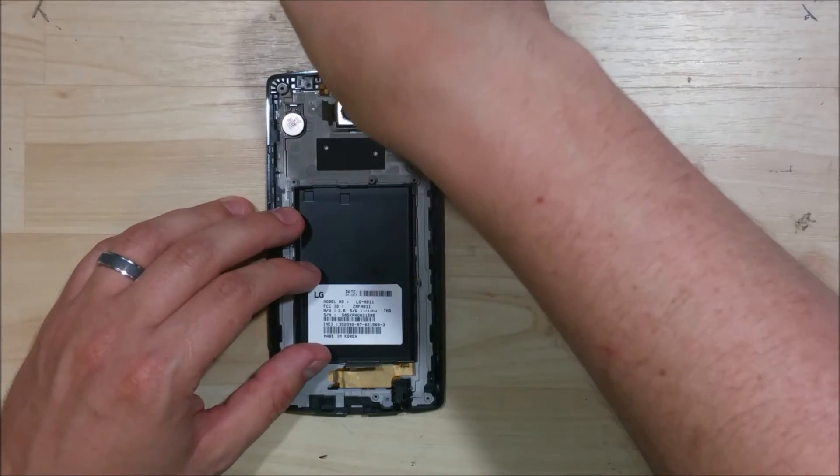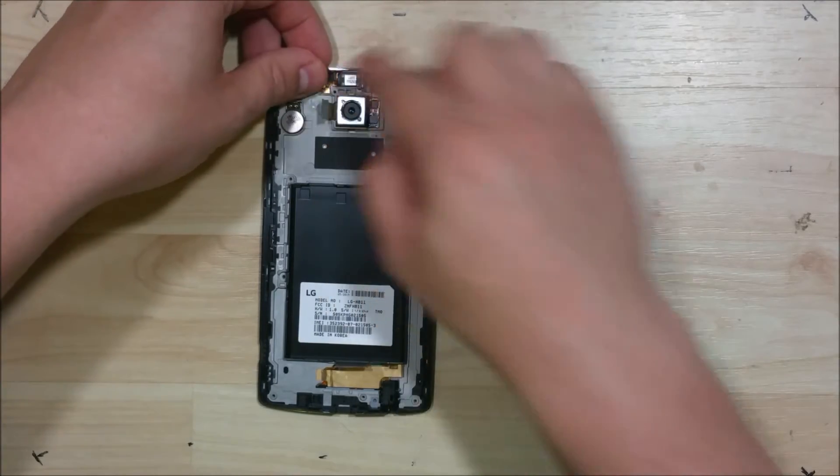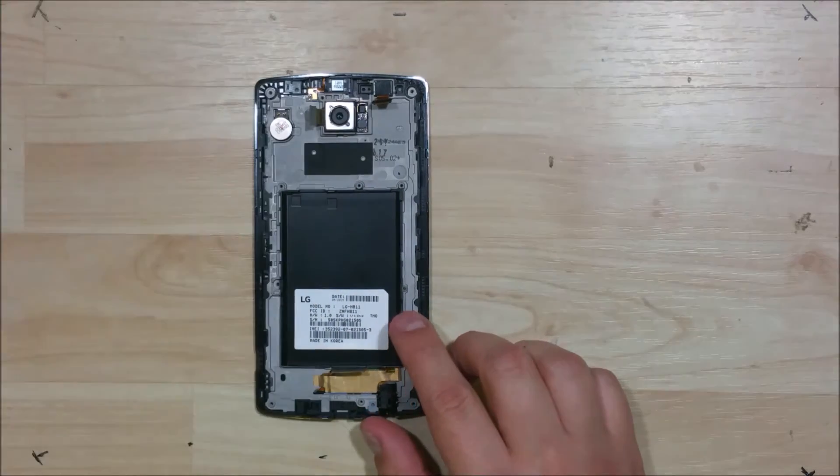Our earpiece speaker will sit back in. Then you want to make sure the ribbon cable fits back into the two posts that stick off of the mid frame of the phone.